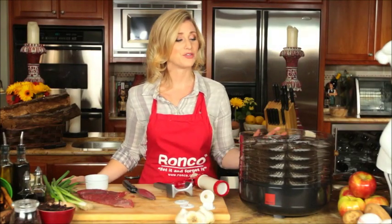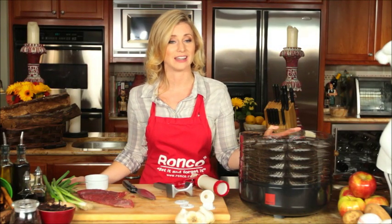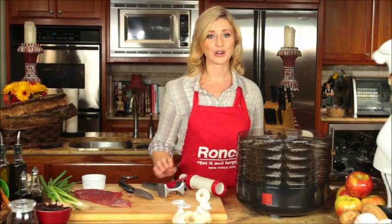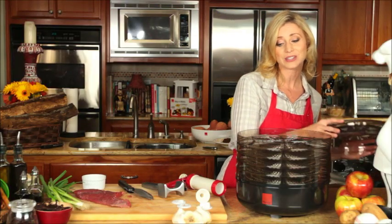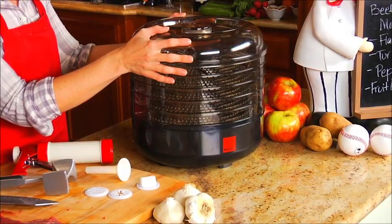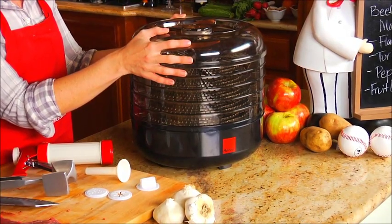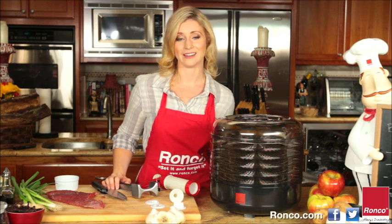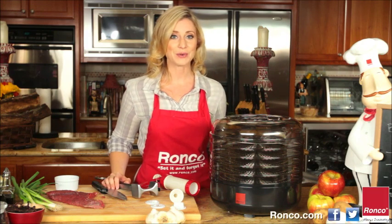Jerky made in the Ronco Beef Jerky Machine is the perfect on-the-go snack. The Ronco Beef Jerky Machine is easy to use and it makes healthy, delicious jerky every time. And remember, at Ronco we are always innovating, so check us out on Facebook, Twitter, and our website.